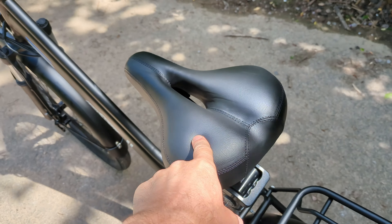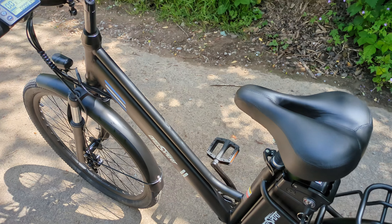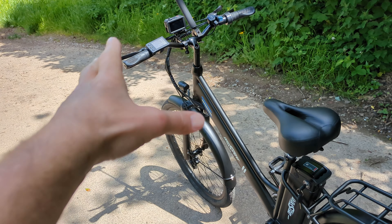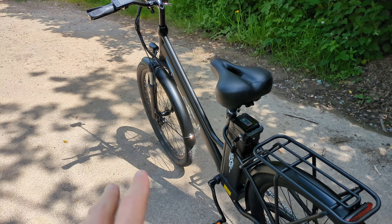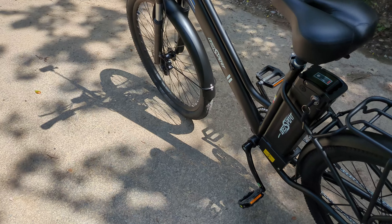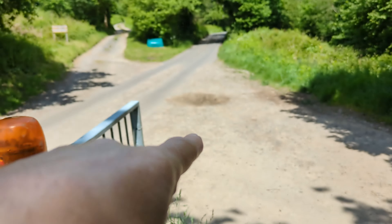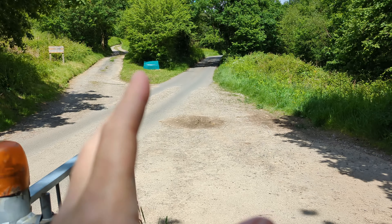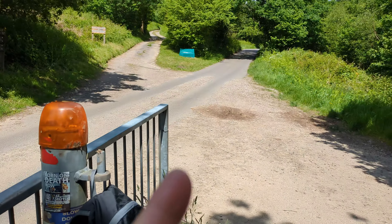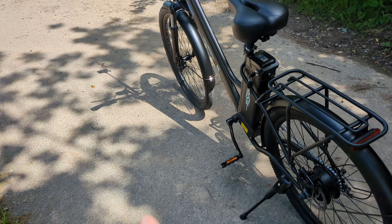Here we go up the hill - the old hill challenge. This is the lower part of the hill. Let's try the pedal assist. I'm in pedal assist level two - it's quite nice. It does come in, let me press a bit harder. Let me go on level one and check it out - it still gives you quite a bit of assistance. I think it feels like it's a cadence sensor, but once you start pedalling the power comes fully in.